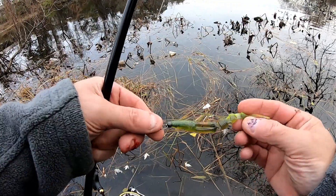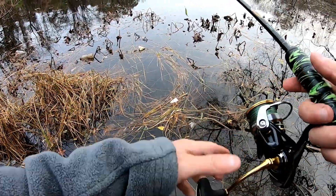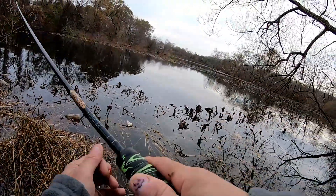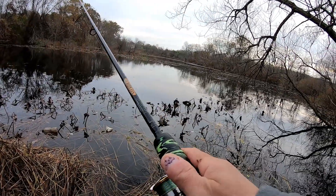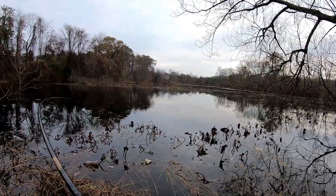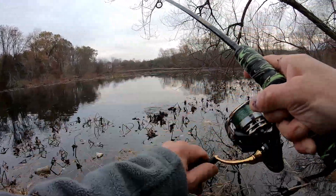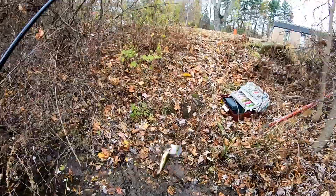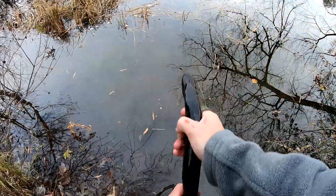I'm gonna try this Lake Fork swimming slug — I have a jig head in there, a little light one. Let's see what happens. Oh yeah, that's a nice spot, but I hope I don't get hung up in the weeds. Fish on! He's in the weeds — oh, he's in the weeds. Weed demon. Time to let him go.